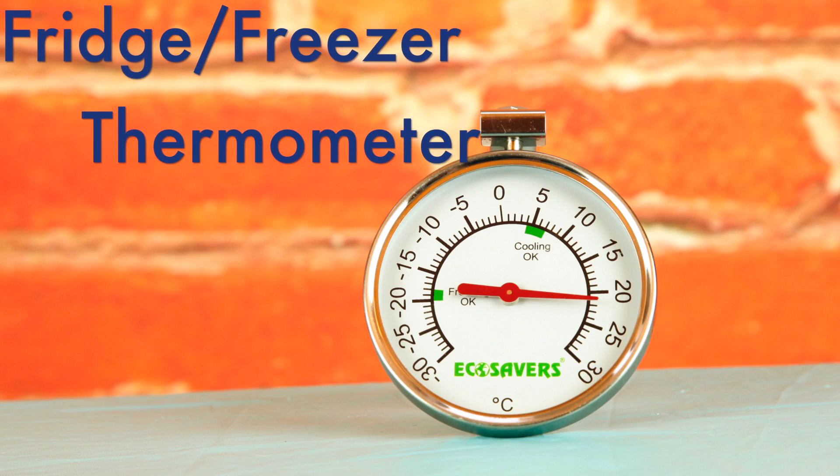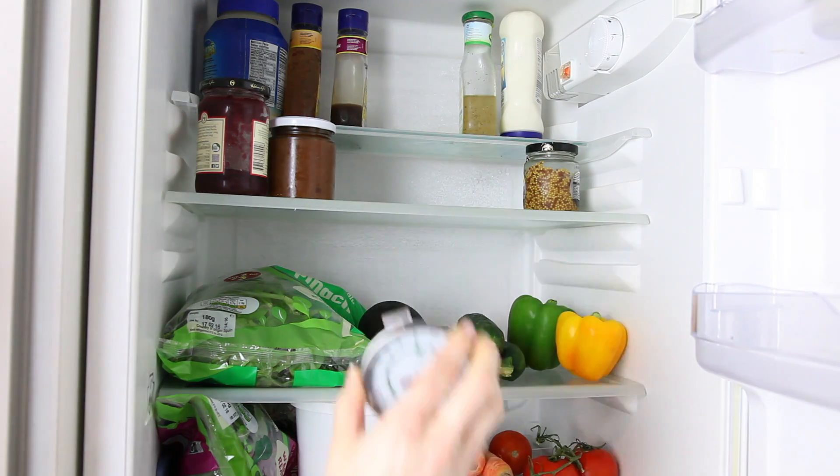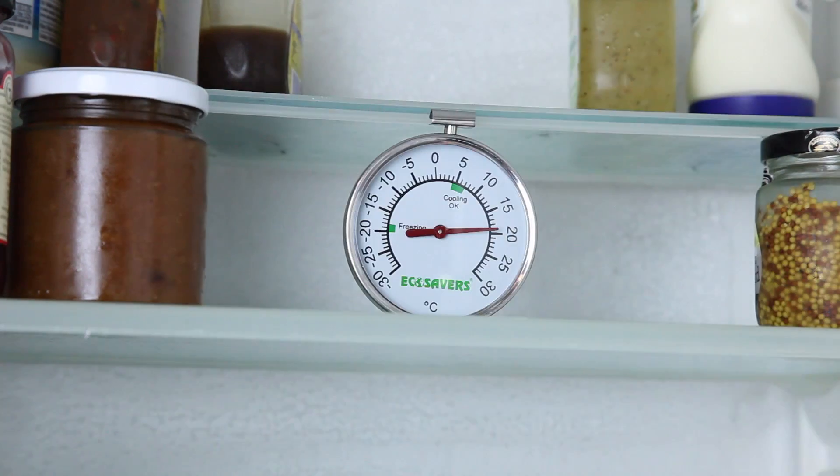So let's see what's included in the kit. The Home Energy Saving Kit contains a fridge and freezer thermometer. This helps you to determine whether your refrigerator is set at the right temperature, as you might be wasting energy by over cooling it.